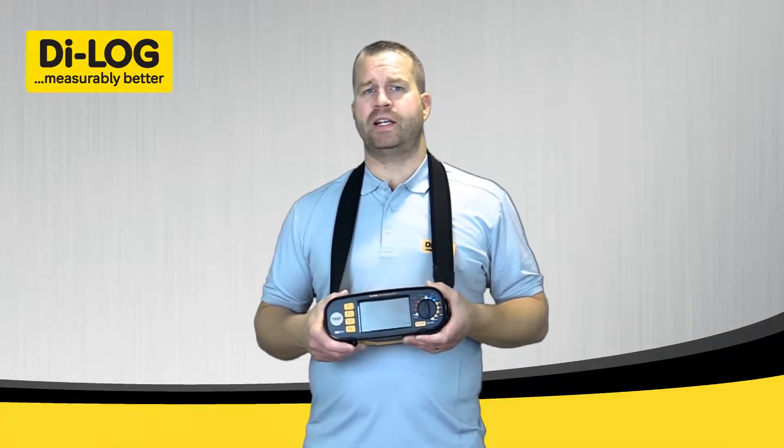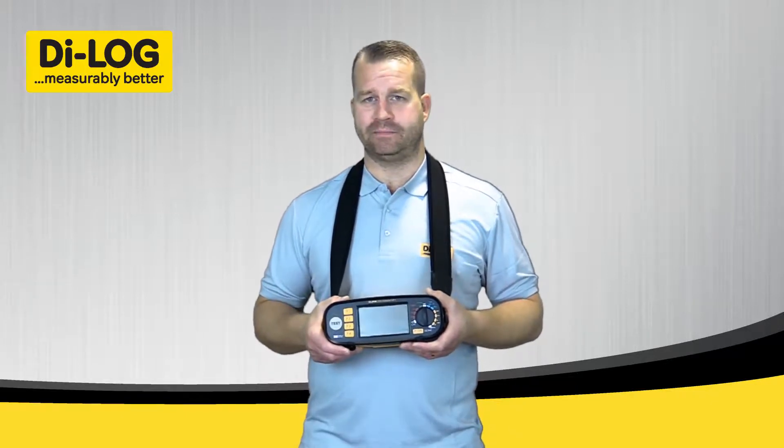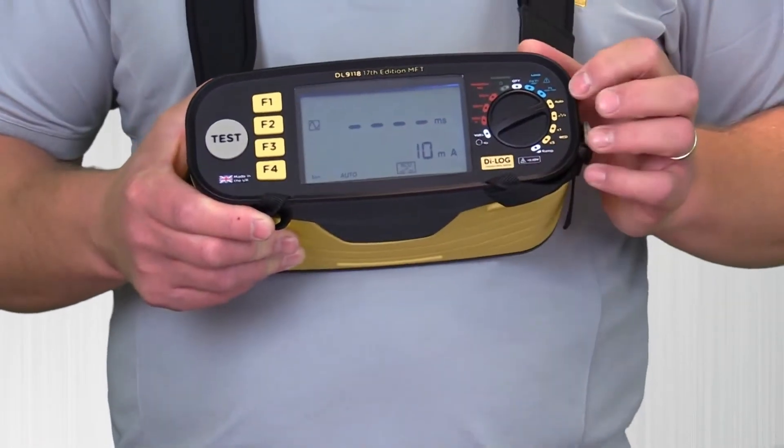I'm now going to demonstrate the Auto RCD test sequence feature on the DL9118 multi-function tester. Rotate the dial clockwise to position 3, labeled Auto.